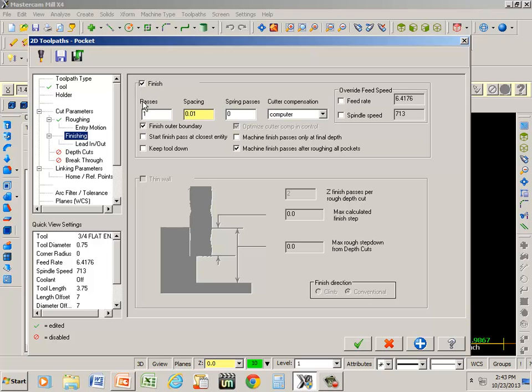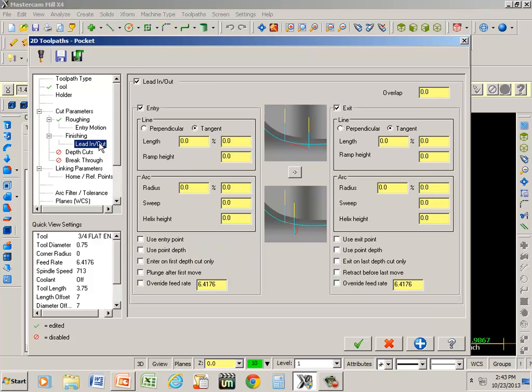Your finishing — leave that checked. It's going to leave one pass and save 10 thousandths on the wall for a cleanup pass. Lead in, lead out — you definitely would want that off if you're down inside of a pocket, so go ahead and uncheck that.